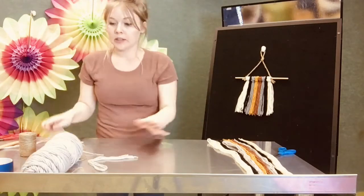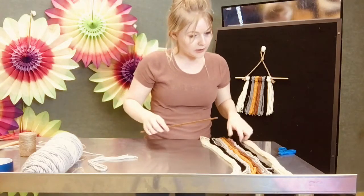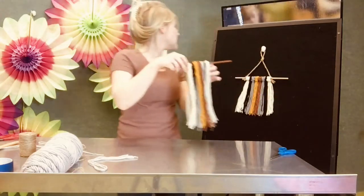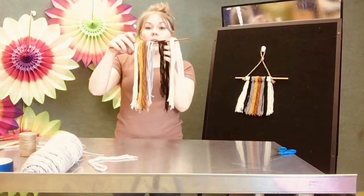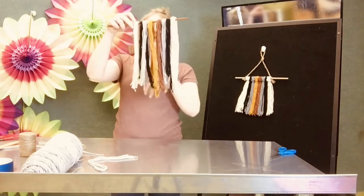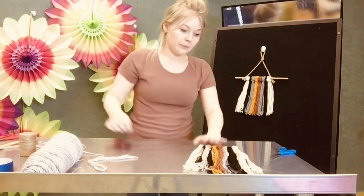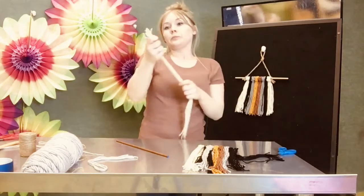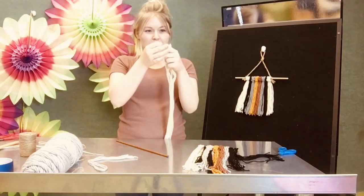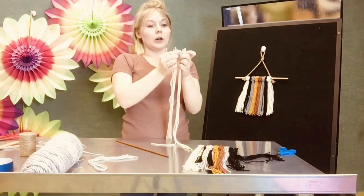Once you get about 10 tufts of each color, you want to kind of lay out the colors so that you can figure out exactly how you'd want it to look. So if I go by this I have cream, black, gray, rust orange, mustard yellow, gray, black, and cream. So I set this out and then I can begin tying. You want to start by making sure all of the ends start at the same place and then just cut off any excess. You can do this at the end but it makes it a little bit easier if you start off in line.